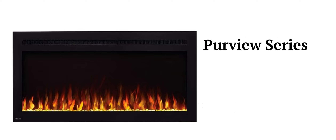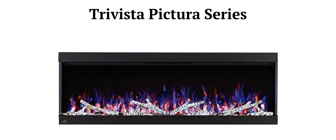The Purview series features linear fireplaces that have a crystal cube ember bed but no log set, while the Travista Pictures series features units with both a crystal ember bed and a log set, as well as three-sided views of the fire.